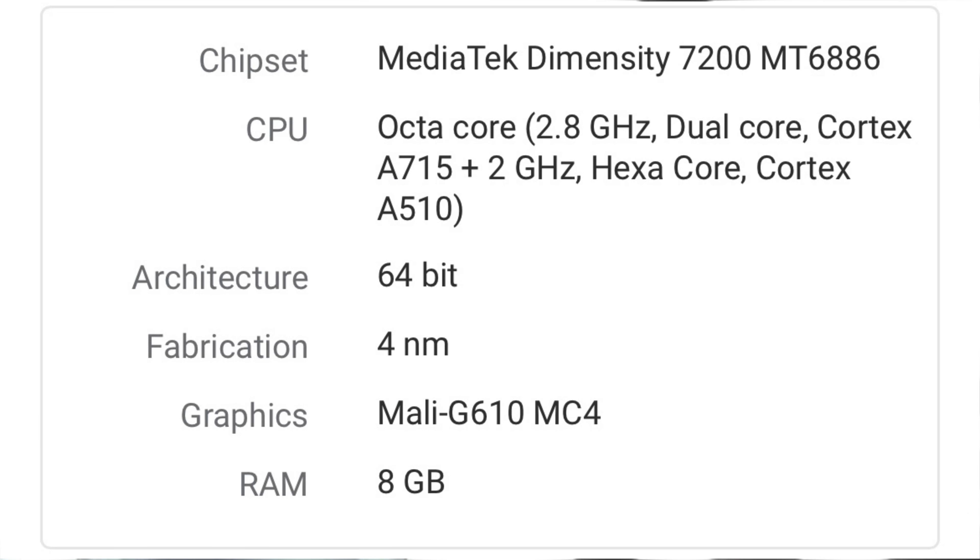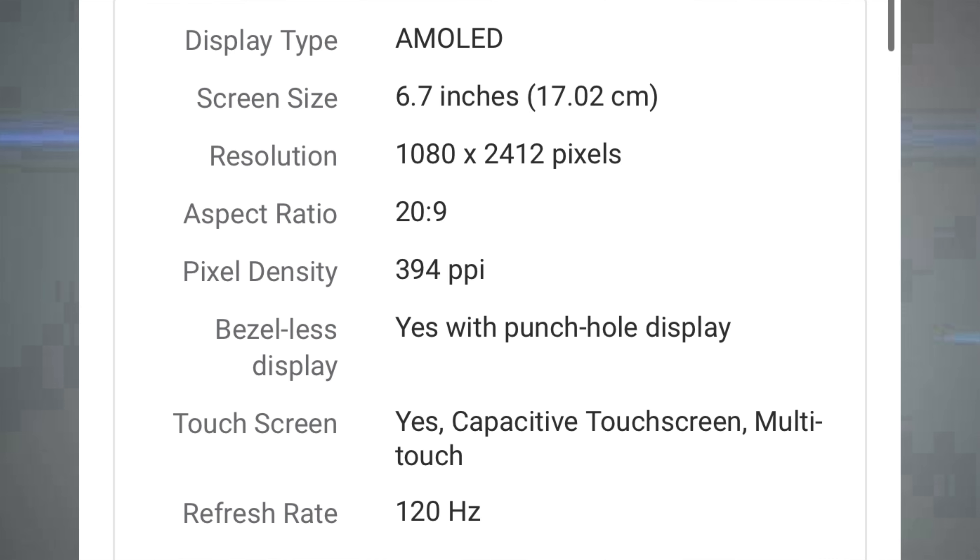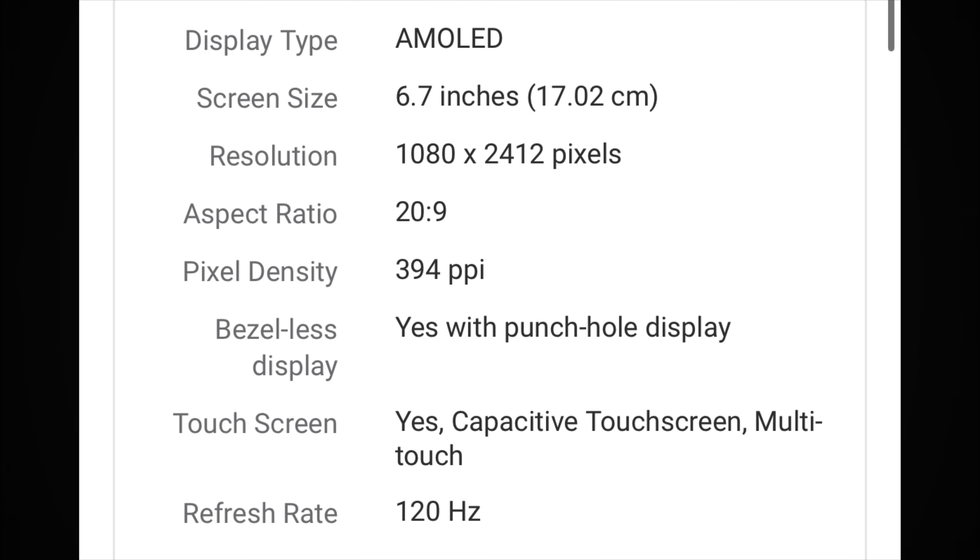The first thing is the Dimensity 7200, Dimensity 5 processor. It has a 6.7 inch AMOLED display.